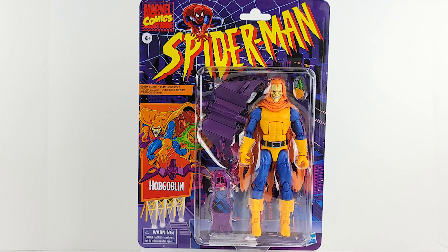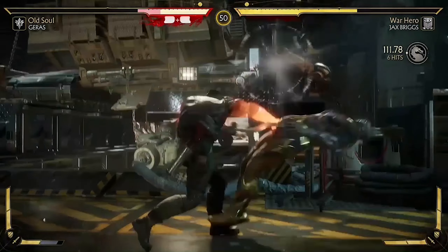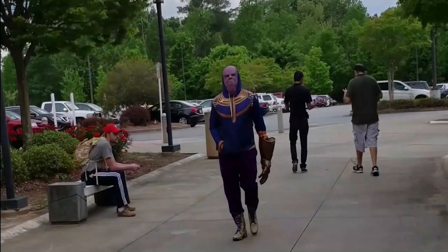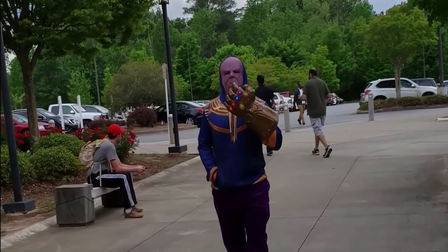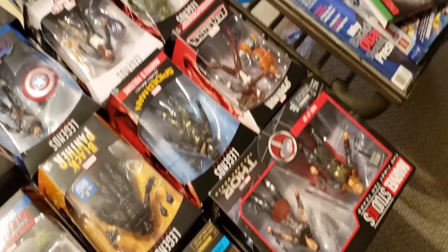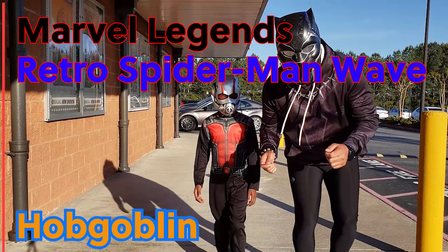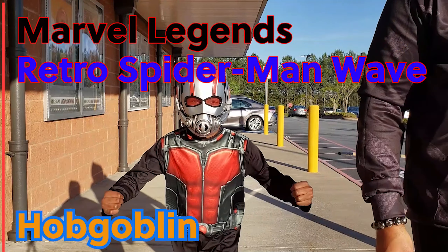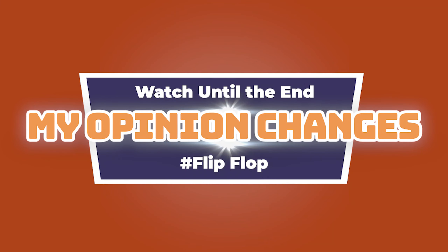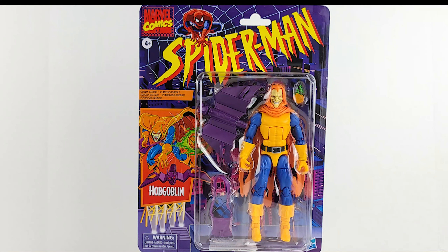He's not green, but he's dang sure a goblin. Let's go. Geeks was popping. We've got the Spider-Man Retro Series Hobgoblin — the Hobgoblin that most people apparently don't want.